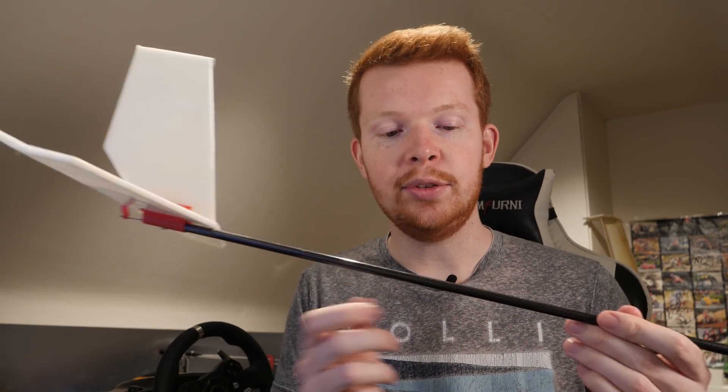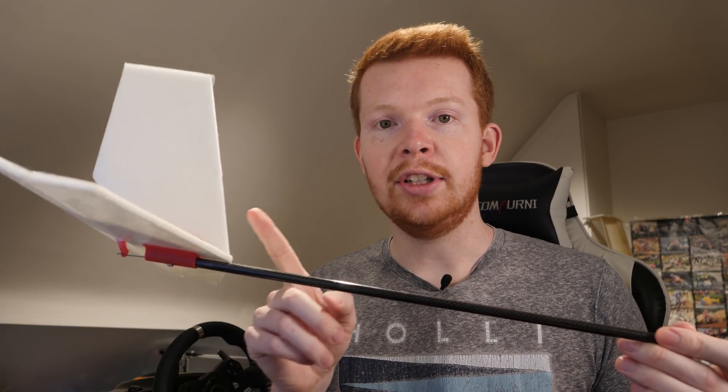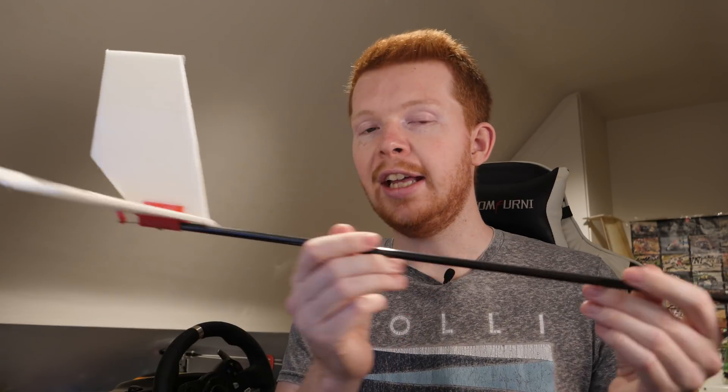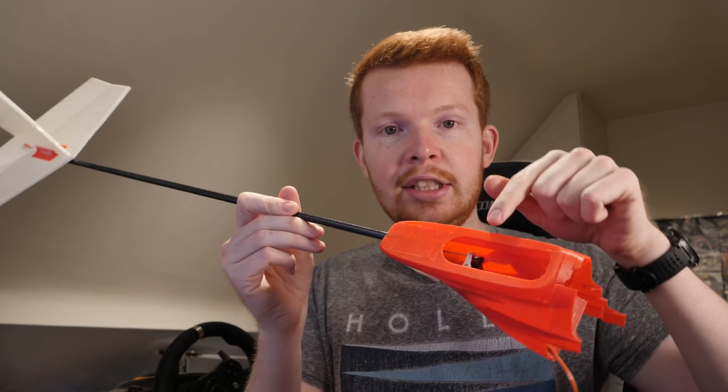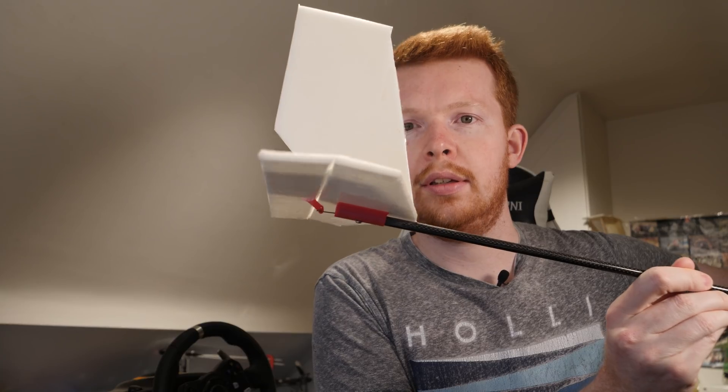I'm currently working on a project for my main channel which uses a model aircraft with a long boom tail and a rudder and elevator configuration at the rear. This is from my vertical takeoff plane, and the way I used to do it is I would have a servo inside the fuselage which would push and pull a control rod which would then move at the rear.